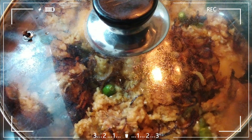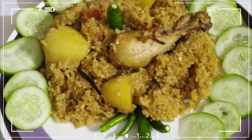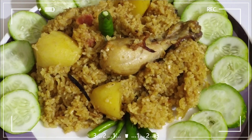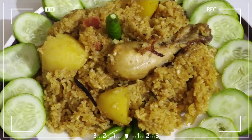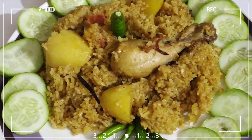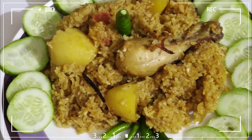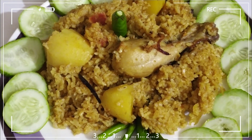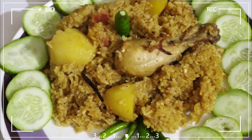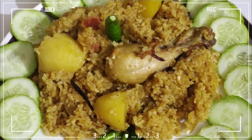So please like and share our channel and subscribe. This is an easy recipe that you should try to make during lockdown when restaurants are closed. Please subscribe to our channel.